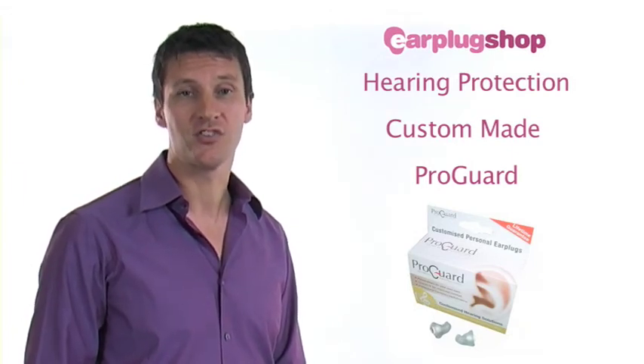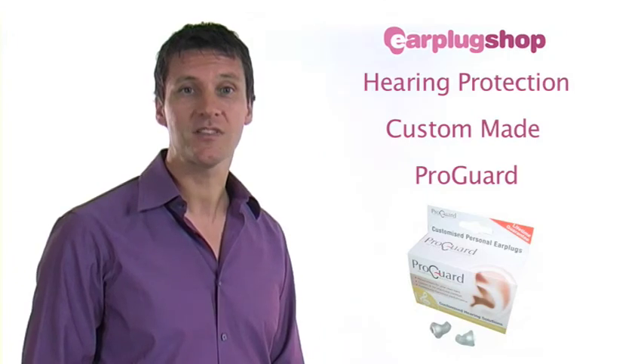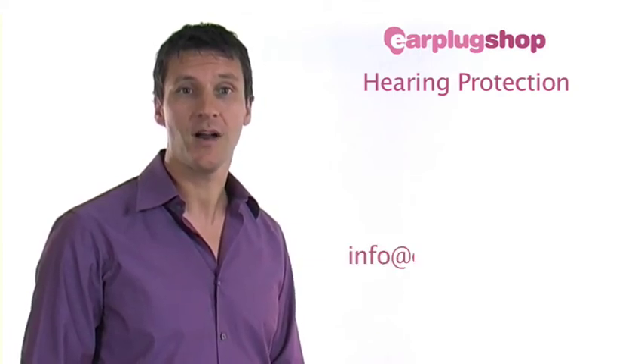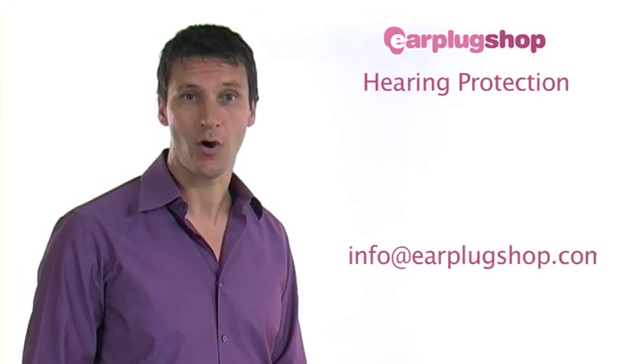There are hundreds of audiologists across the country, so an appointment can be made at a location close to you. If you would like further information, please email us at info@earplugshop.com.